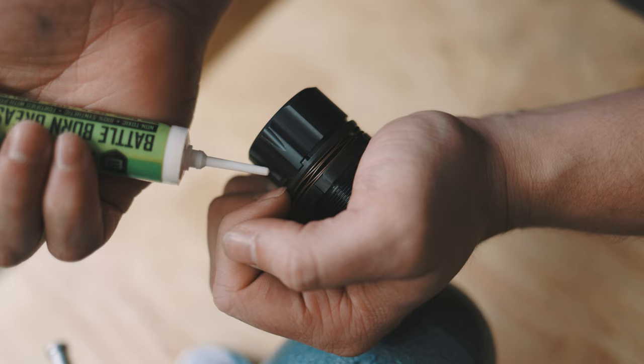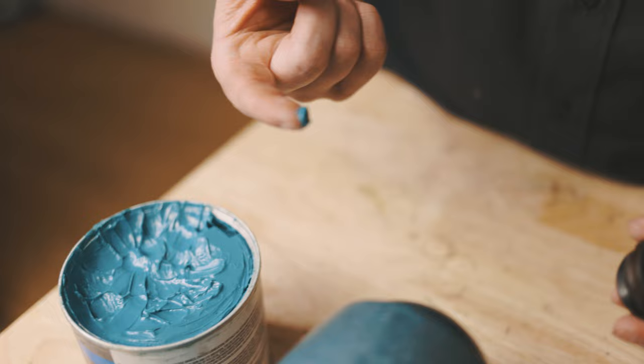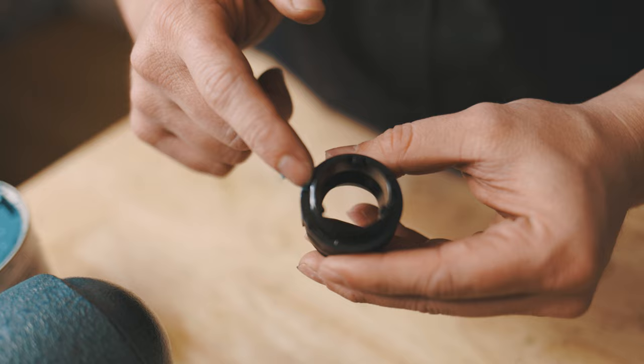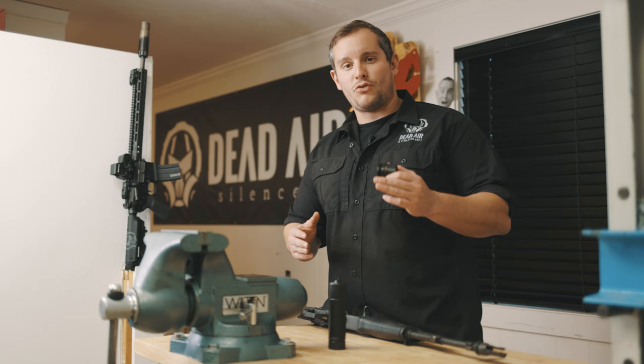After some extreme hard use or getting the suppressor extremely hot, you will want to add some lubricant to the detent ring. This is accomplished by pulling down on the detent ring and applying your lubricant. This can either be oil or grease. Oil will burn off if the silencer gets to extreme temperatures; grease should remain in place.